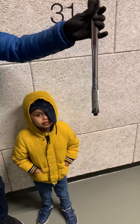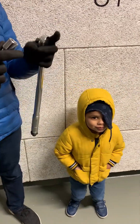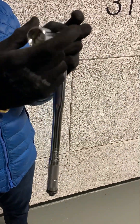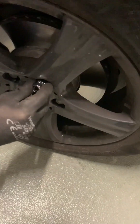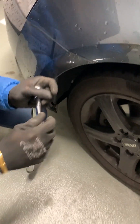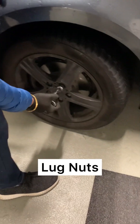This is the lug wrench we are using — I'll leave the link in the description. You have one long wrench and an extension bar; connect them as shown. You get two sockets, so test on your tires and use the one that fits. Fit it into the extension bar and you can start loosening the lug nuts.